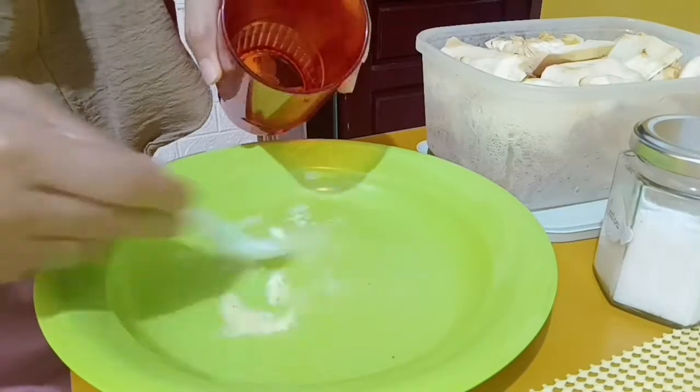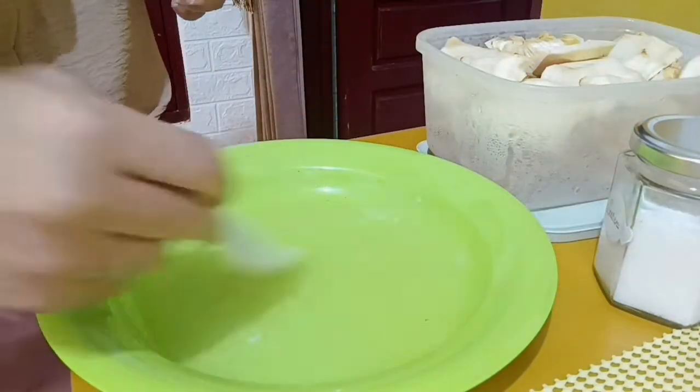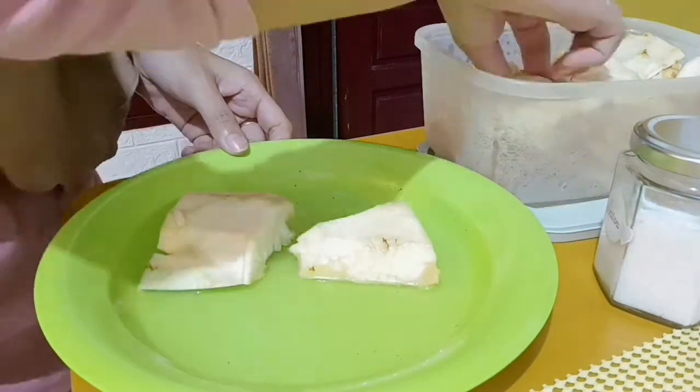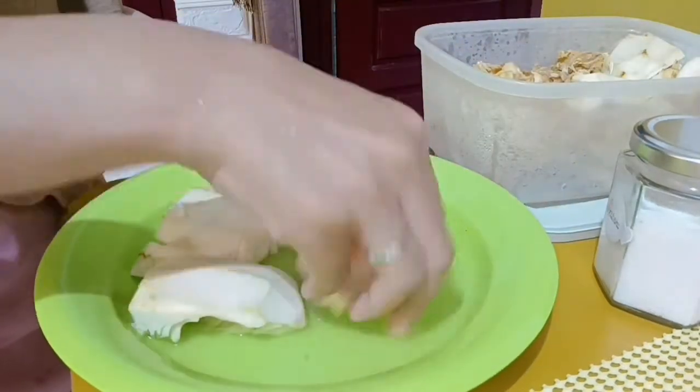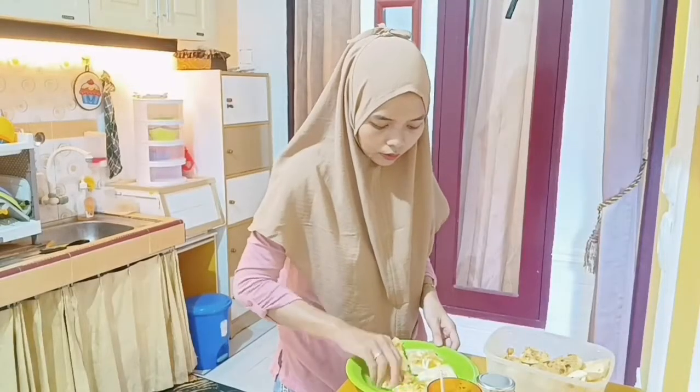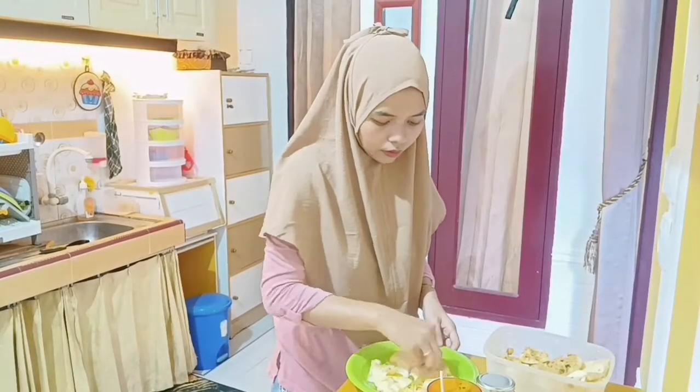Kalau udah pernah ngerasain mandai itu kayaknya makanan ternikmat deh, karena seenak itu. Kadang udah nggak pake lauk lain, pakai mandai tok sama nasi aja udah enak banget. Ini tinggal dicelup-celup, tapi karena mandainya tuh belum terlalu tua jadi agak keras, aku celup-celupin aja karena nggak bisa diperas-peras.